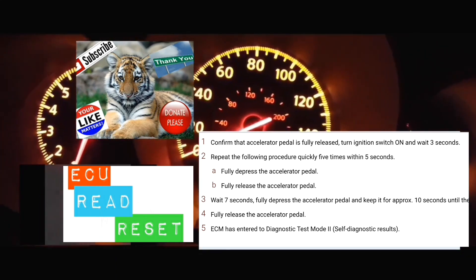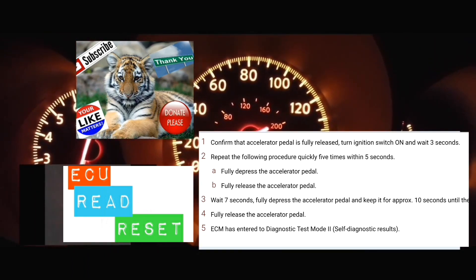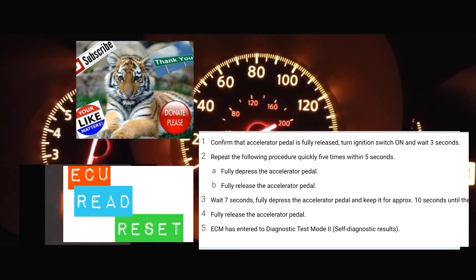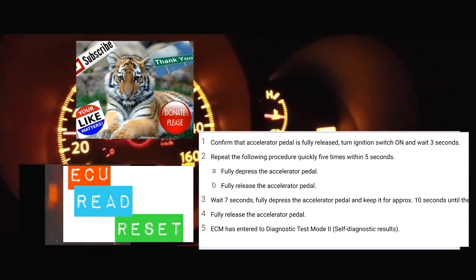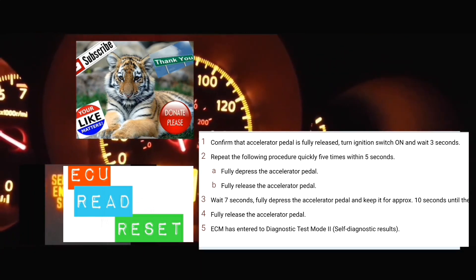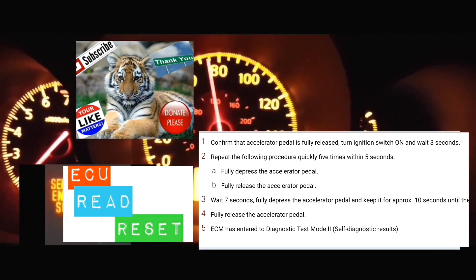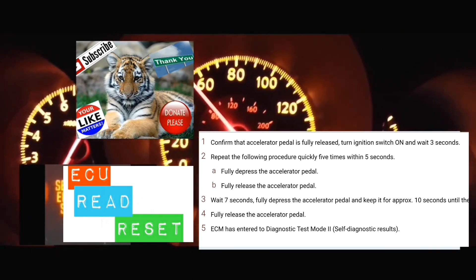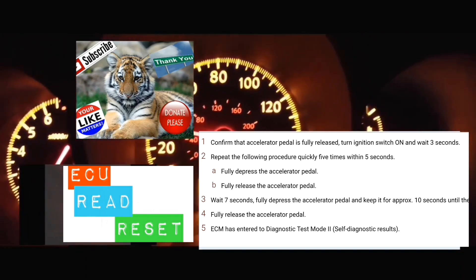The car is now on. 1-2-3. 1-2-3-4-5. 1-2-3-4-5-6-7. Now put on the accelerator. 1-2-3-4-5-6-7-8-9-10-11-12. At which point, your service engine soon light should start blinking.